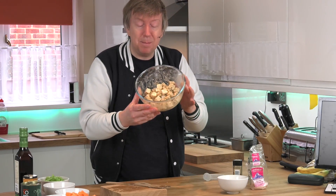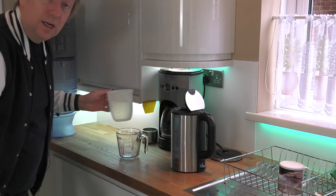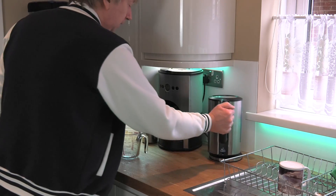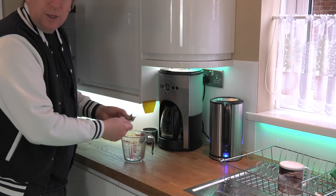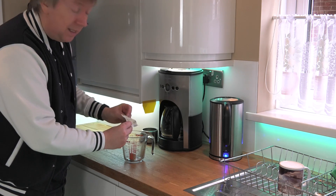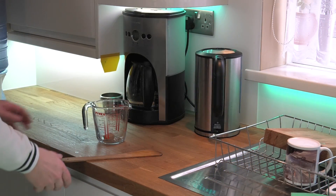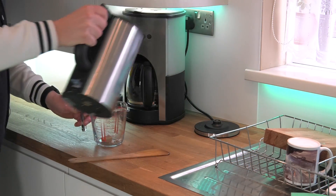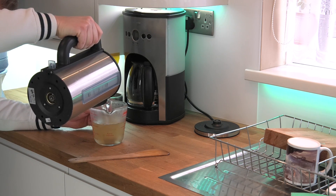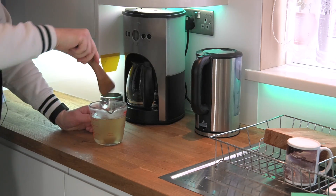While those are sitting there marinating, I'm going to make some stock. I'll add just over half a litre of water to the kettle and put it on. Then I need to dissolve one of these stock cubes in 500 millilitres of boiling water. The water's boiling, so I'll pour that to the half-litre mark and stir until the cube is dissolved.